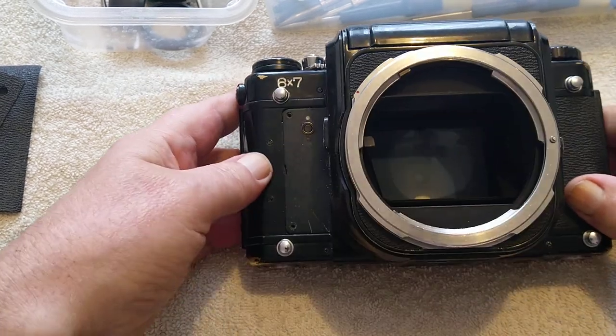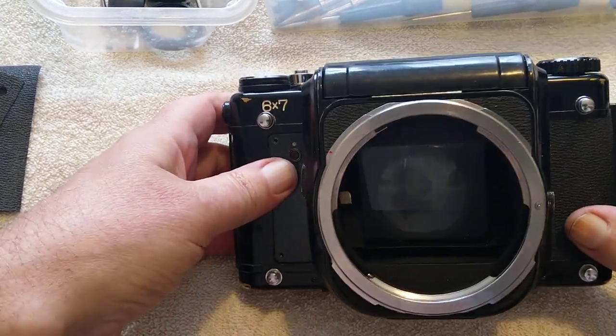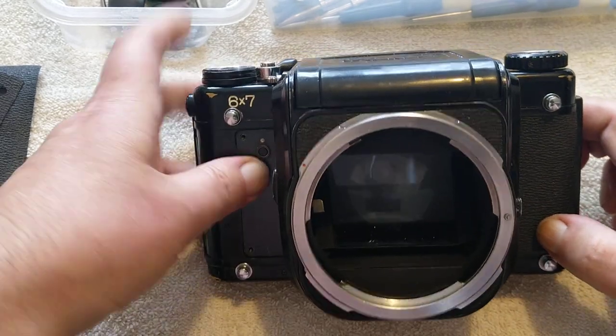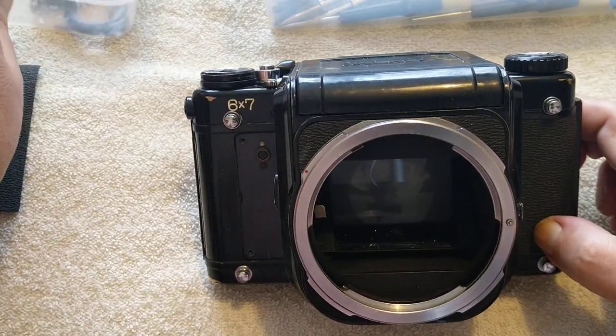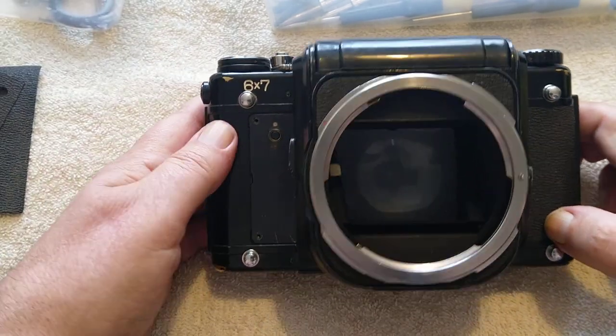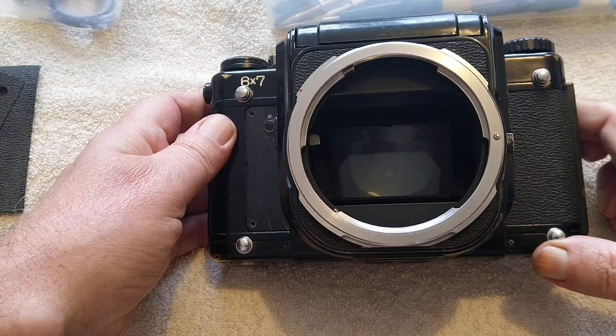Hello again, welcome back to another video. Today we're looking at a Pentax 6x7 camera. These are really, really popular again now. 15, 20 years ago you couldn't give them away, but thanks to YouTube there's a huge amount of interest in these.